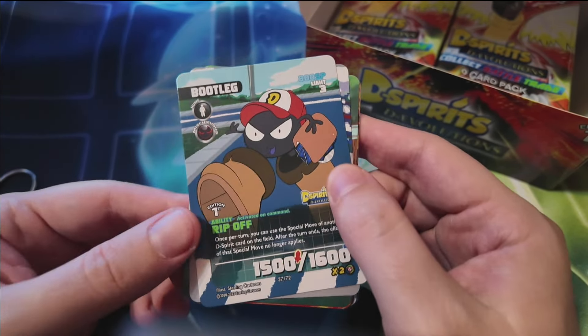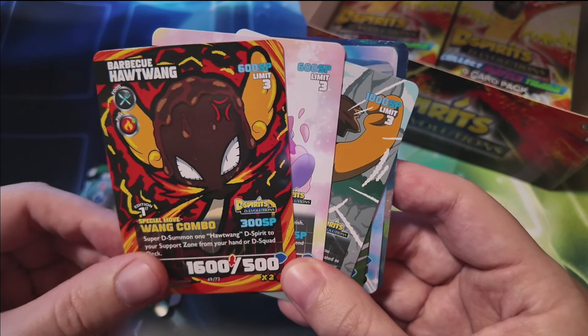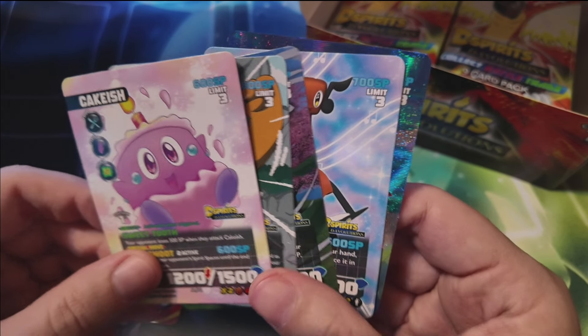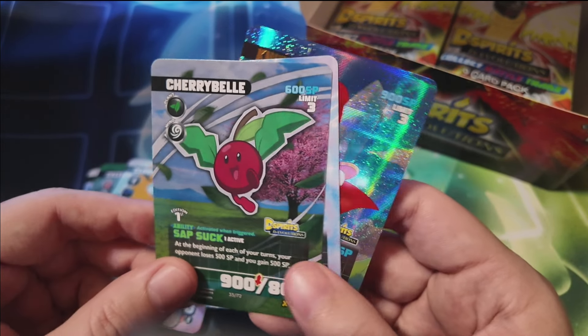I have yet to play D-Spirits, but I would love to build a deck using the starter decks and cards from this booster box and get some games going — play over webcam or whatever. One thing you'll notice is that all the cards feature pretty much full art style — all the art goes to the borders, and everything is bright and vivid. That's really what stuck out to me when I first checked out D-Spirits cards for the Kickstarter set. There's a lot of influence from Pokemon, but there's nothing wrong with that — lots of card games draw influence from things people grew up with.